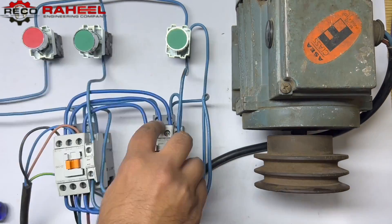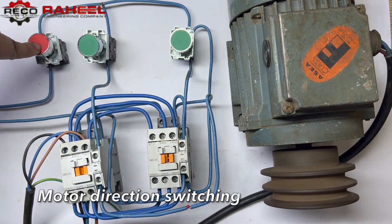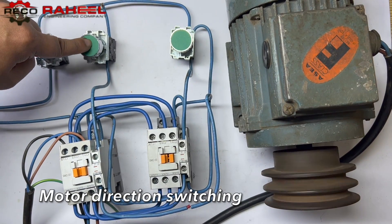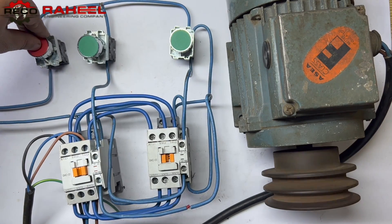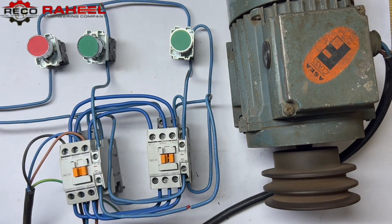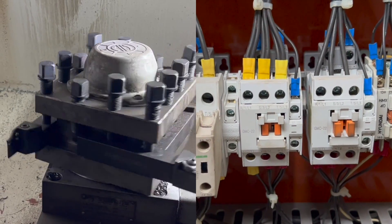Now it's time to test the complete wiring. We press the push button to start rotating, then press the push button to change the direction, and now if we press the NC push button it will turn off.